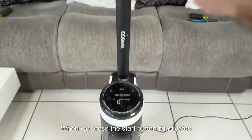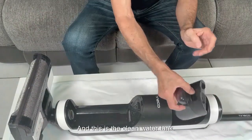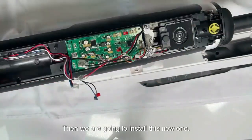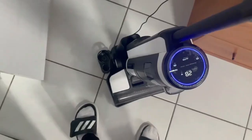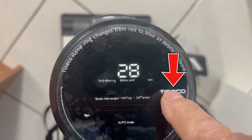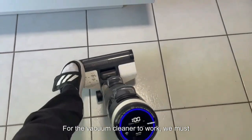When we press the start button it indicates zero volts — the charger is fine. We are going to remove the dirty water tank, and this is the clean water tank. We are going to install the new one. We have already installed the new electronic board. When we put it in the charger it starts charging perfectly, since the Tineco icon is flashing.